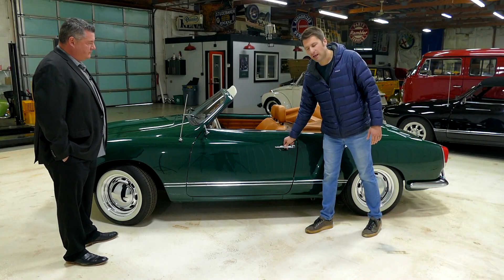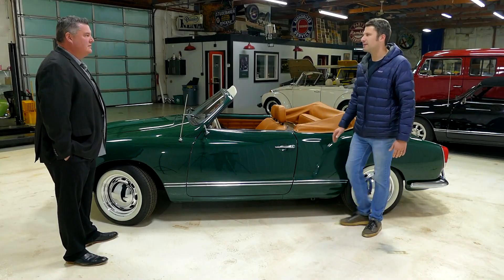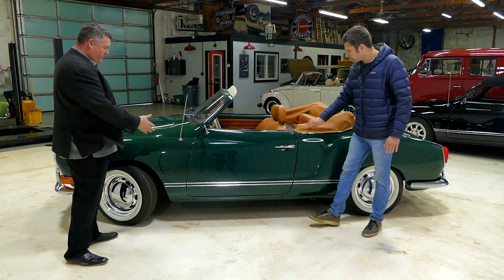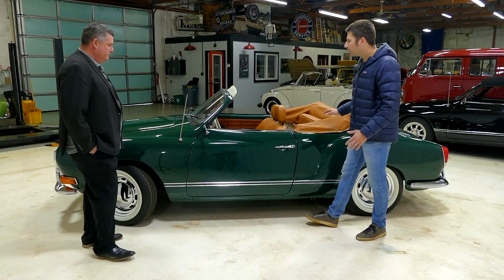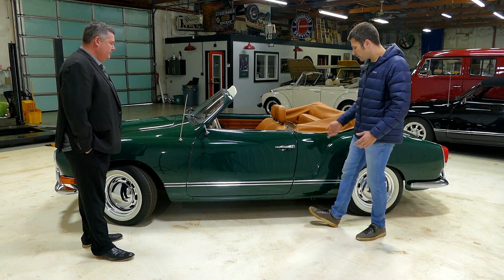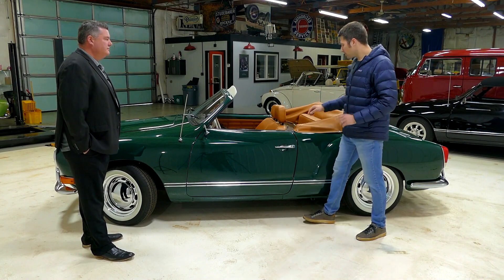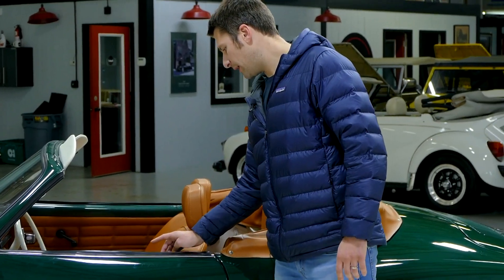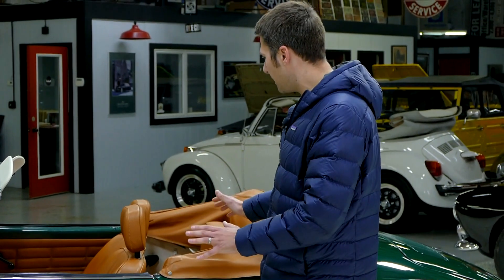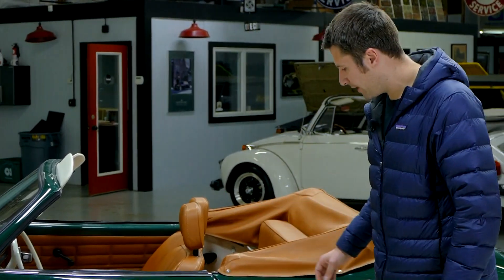Fit and finish I like too, especially when you hear this — that's a good solid sound on the door. Lines look great, I don't see any signs of overspray. A lot of pieces were removed, trim pieces were taken off during the repaint. One exception: on the interior piece here, you've got a little bit of a different shade of green than you do on the exterior. It's not majorly obvious, but it may be one small drawback on the paint.